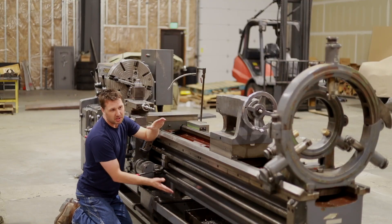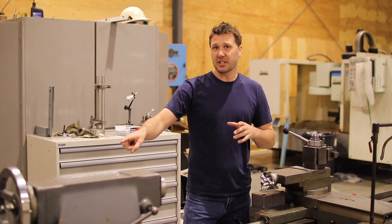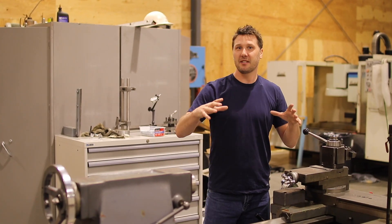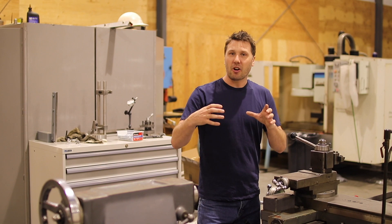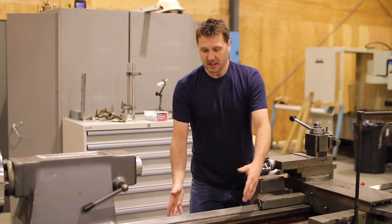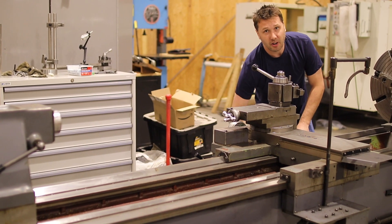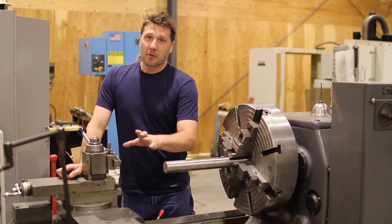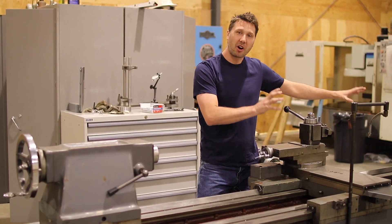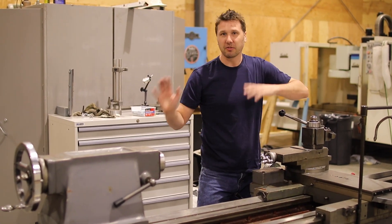The floor can be twisting the bed of this machine, but we don't know that yet. This machine has been provided with 1, 2, 3, 4, 5, 6, 7, 8, 9, 10 mounting bolts to allow us to bring this machine back into specifications. The floor is twisting the bed. The ways are attached to the bed. The carriage rides on the ways. So from the carriage to the tool, which then transfers into our part, which gives us parts that aren't being machined accurately. So it all starts at the floor.